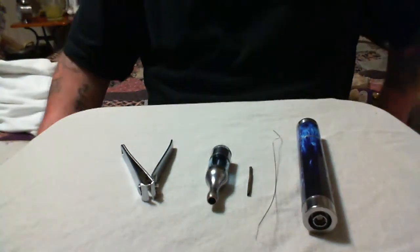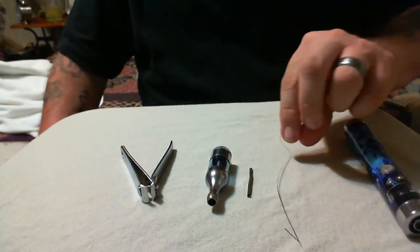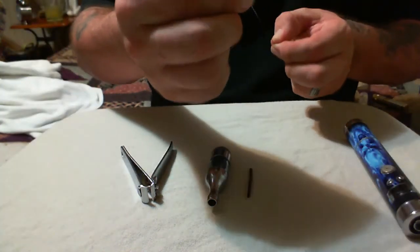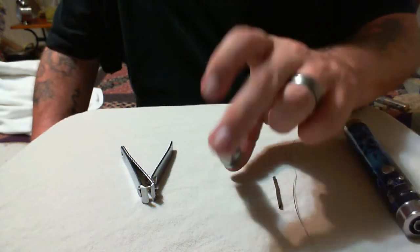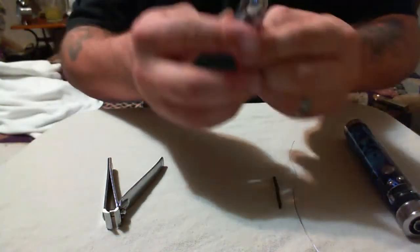Hello everybody, it's Kelly from 411vapes.com doing a real quick stainless steel wick rebuild for the Kanger Pro Tank — doing this basically for a friend, thought I'd go ahead and put it on there just in case anybody else wants to see it. What we're going to need: we've got the Kanger or the Bamo, a nice little ribbon wire, a stainless steel mesh wick that's already been oxidized, our Pro Tank, and a nice little toenail clipper that works great anytime you're building coils.